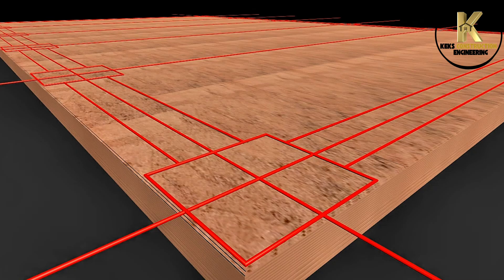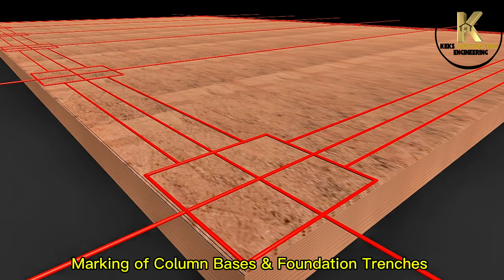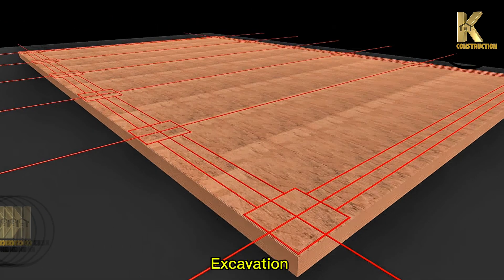Setting out: marking of column bases and foundation trenches. Excavation.